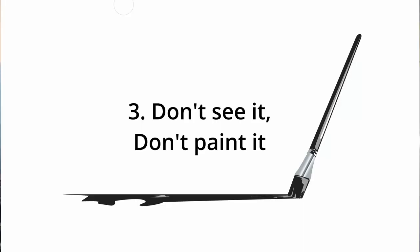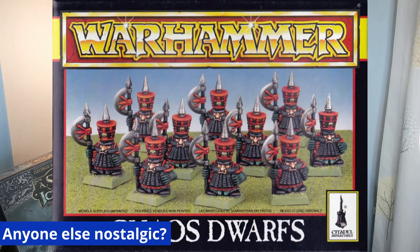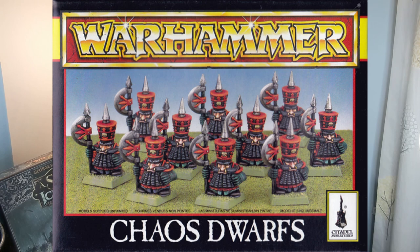Number three: don't see it, don't paint it. There's a wonderful rumour from back in the day that the heavy metal artists for Warhammer only painted the front of miniatures that were going to be photographed for the front of the box. Nowadays that seems absurd, because of course you get photos of the back of your model — you even get 360-degree rotating models. But we didn't have that back in the day. If the professionals didn't do it, why are you?